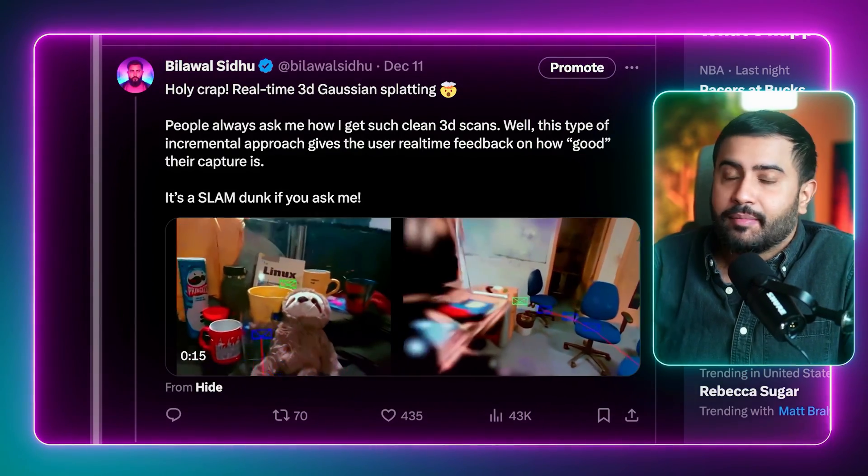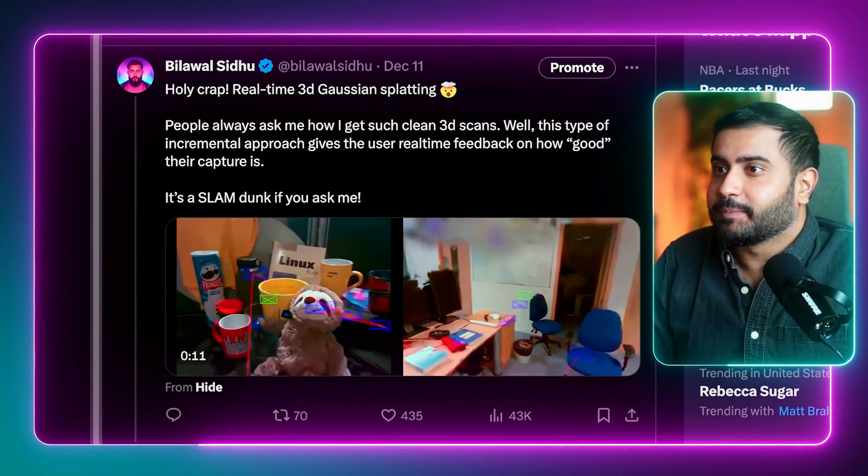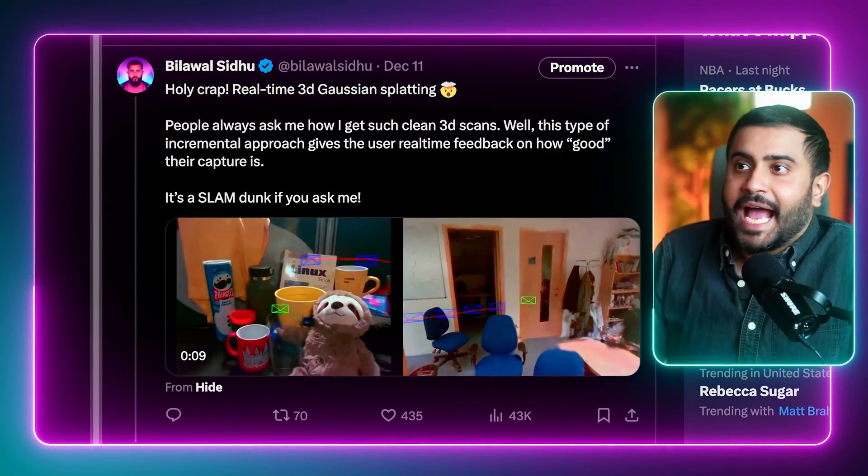This is clearly the new kid on the block and super hot for researchers. For example, real-time 3D Gaussian splatting — simultaneous localization and mapping operating on a Gaussian splat representation. Just look at this, absolutely wild — a slam dunk if you ask me. I love to make bad jokes, but you're just going to have to put up with it.